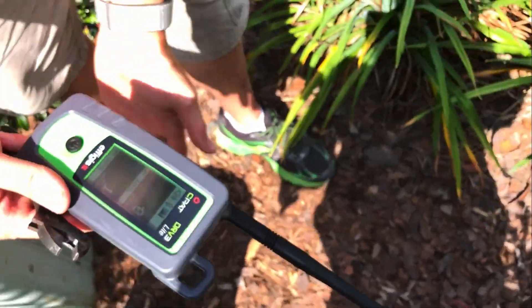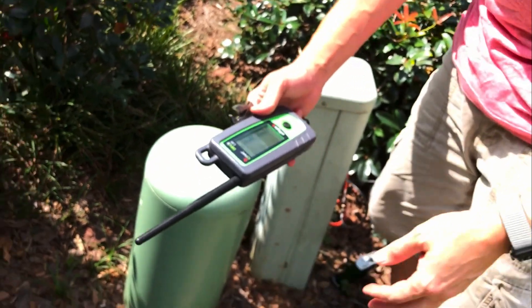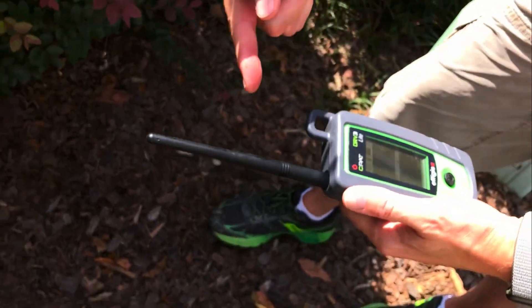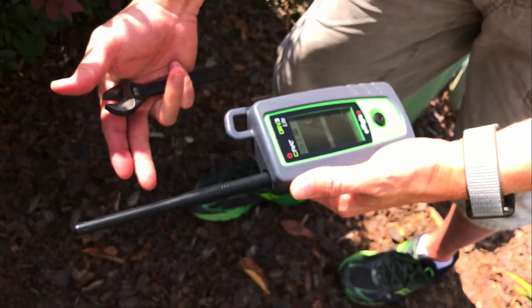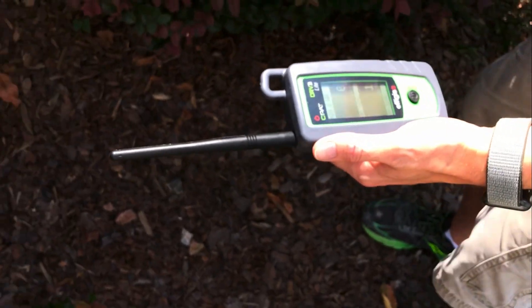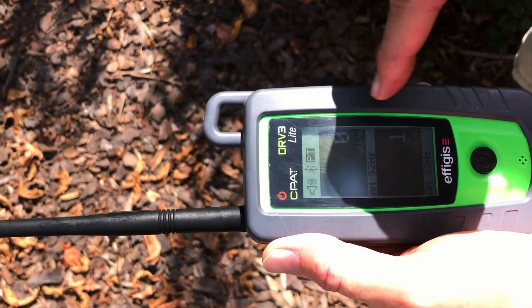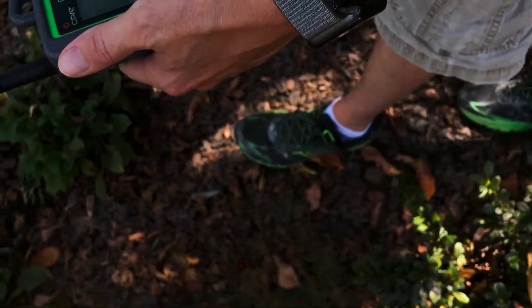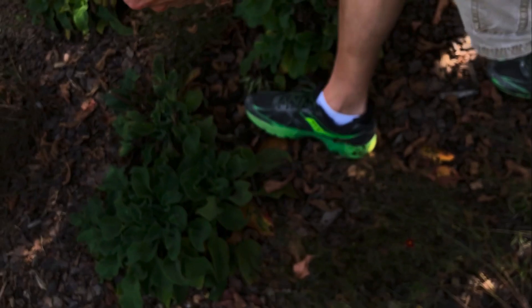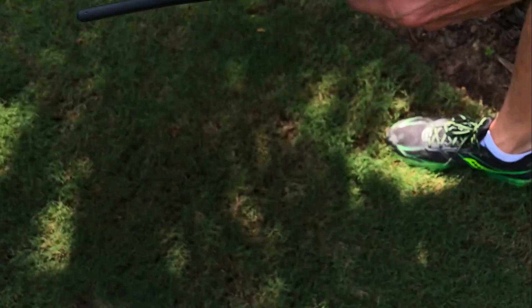So we know that the line runs somewhere between here and into this house. On the antenna here there's a donut pattern, and that gives us directionality so we can walk the line. You see we're getting zero to one microvolts per meter. We can just start wandering around, and if we pick up any leakage that tells us maybe there's a break in the coax line.